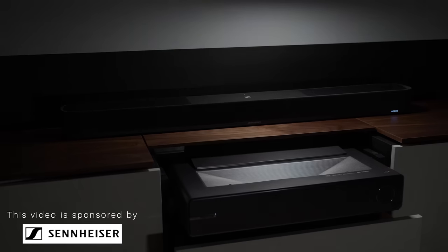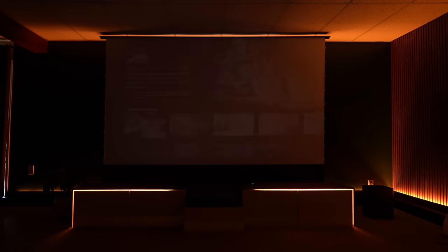This video is sponsored by Sennheiser. What's up my friends, Mike again, glad to have you guys back. So over the past year, I've done several room makeover projects, but this time it's definitely one of the biggest and most challenging projects to date — making a home theater.